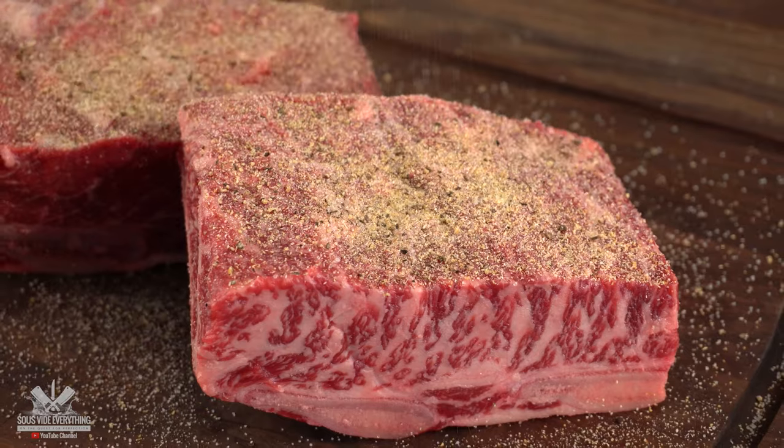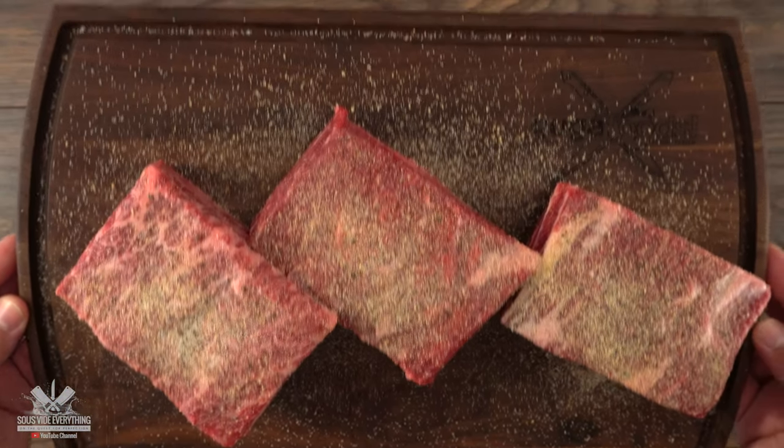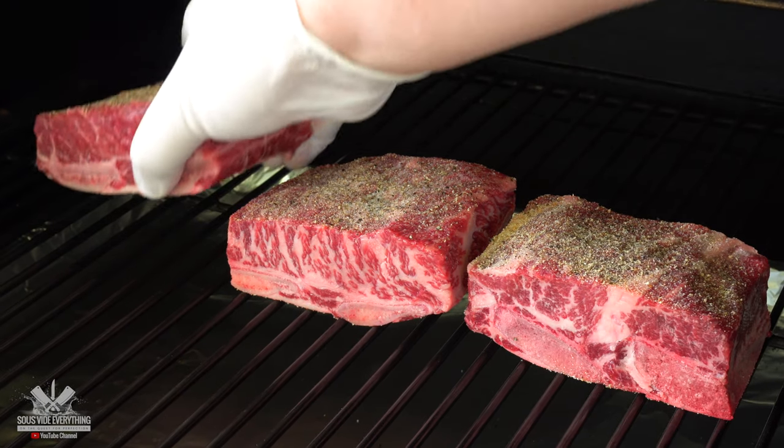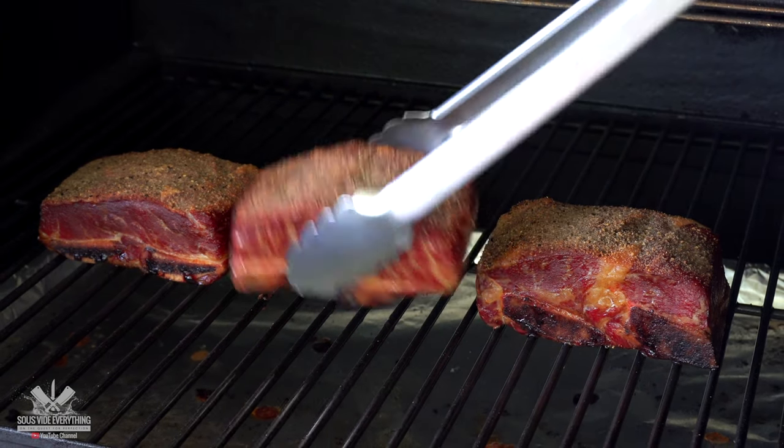The one thing I'm doing differently than a steak is now I'm going to smoke it. I'm setting up my smoker to the slowest smoking settings, which is 145 degrees Fahrenheit, and for the wood I'm using hickory. Right after two hours, we got a beautiful smoke on it.